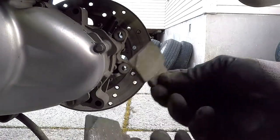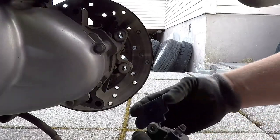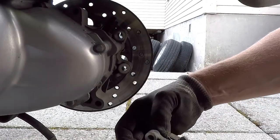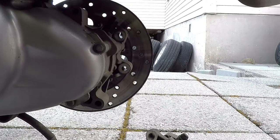Like this. Then you put the new one in. Just make sure they are square, even inside here.